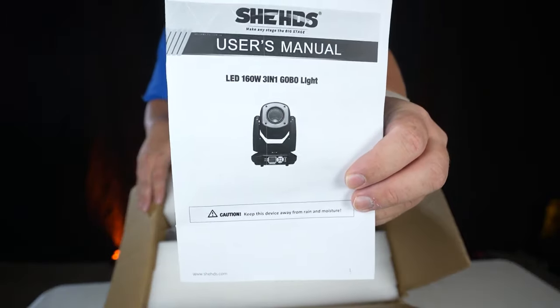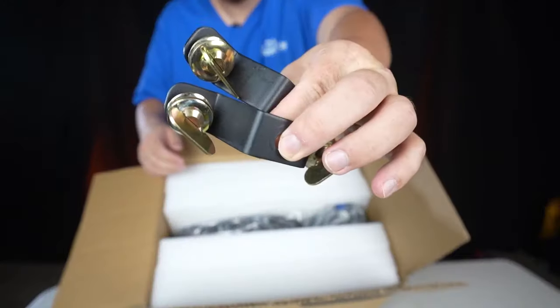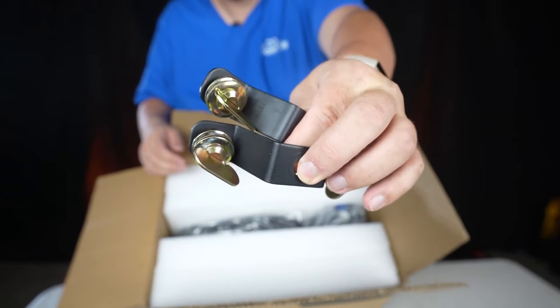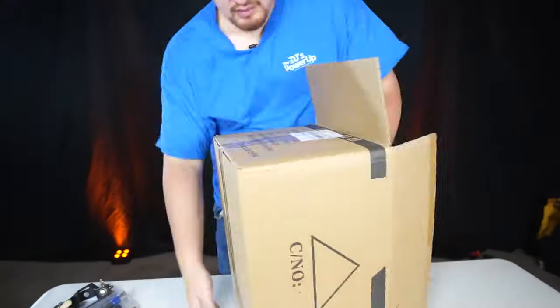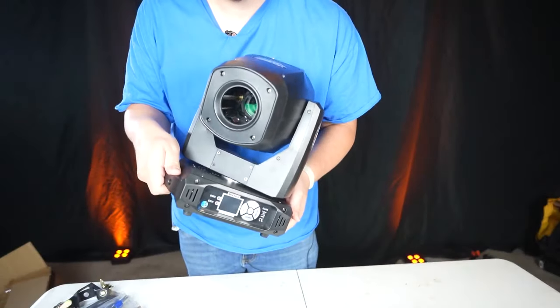So you get a manual, a PowerCon cable, a DMX cable, a couple of mounting brackets — I'll show you those in just a few moments — and we have our moving head light.